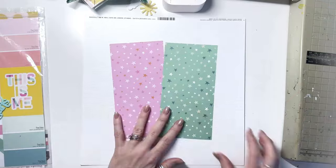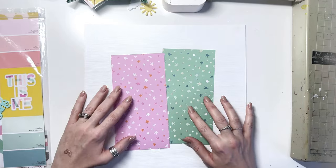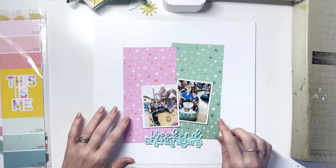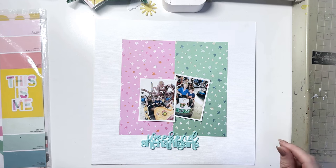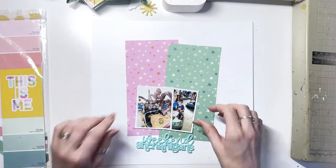I really wanted to use the True Colors collection by Simple Stories. I'm sorry for the bad lighting — I forgot to turn my exposure up so unfortunately I can't make it any brighter on screen because then it just becomes way overexposed. It's already up to the limit, I should have done it on my camera in the first place, so we just have to bear with me on this one.